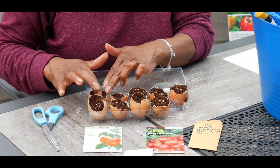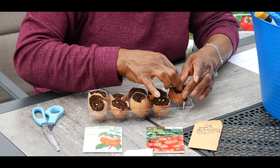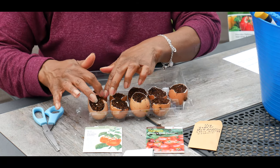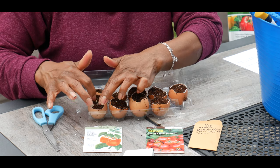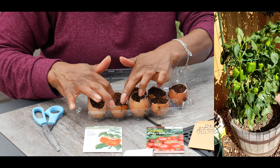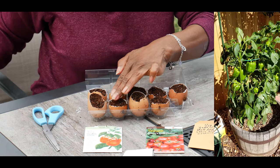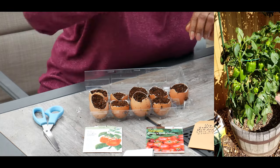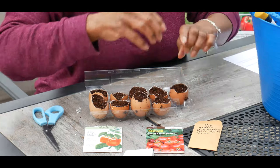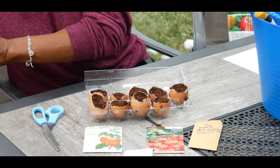For those who do container gardening, all my bell peppers are grown in containers. I preferably use beer barrels — I seem to be really successful in growing my bell peppers in beer barrels. I seem to have better control over the growth and success of the peppers. I've already sown the seeds in the eggshells.